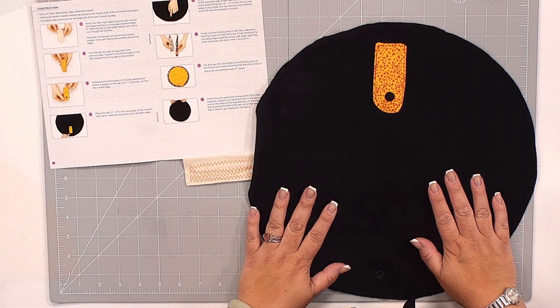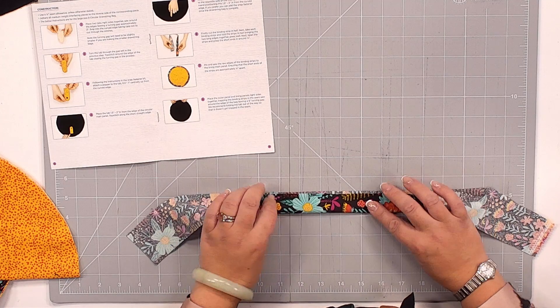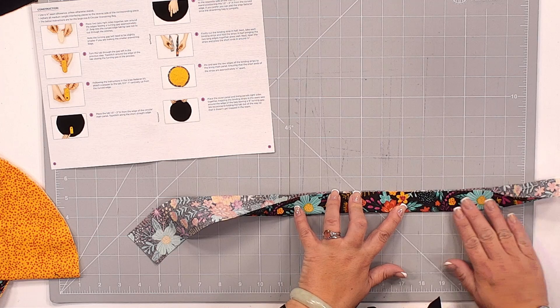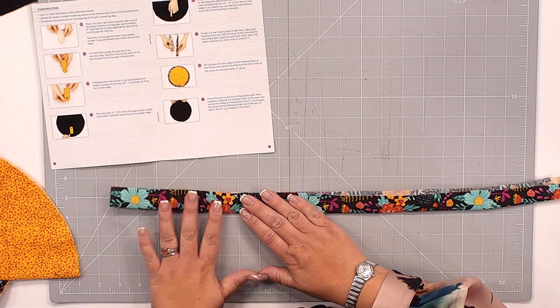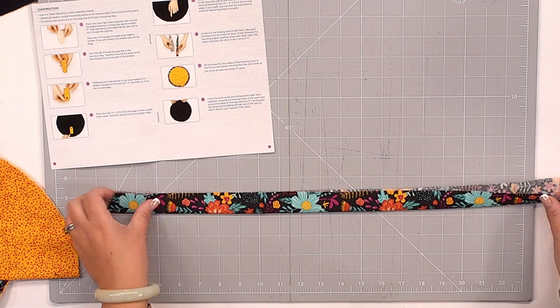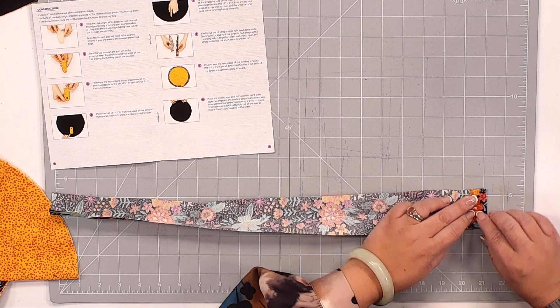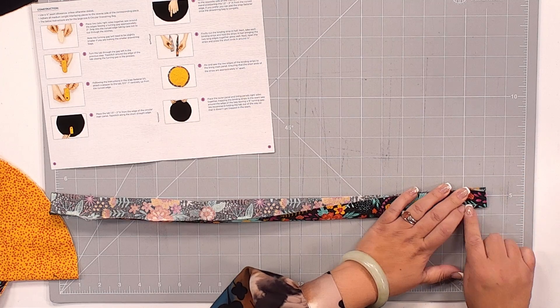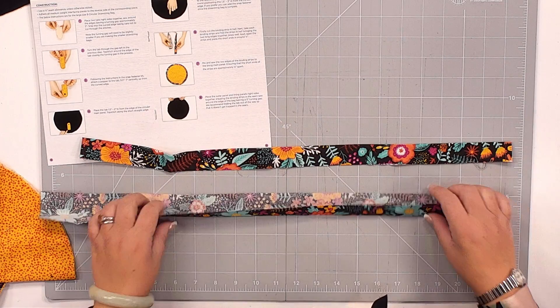The next thing we're going to do is take these little binding strips. We're going to fold these in half and give them a bit of a press to make sure that's a nice straight edge. I'll finger press for a moment then take it over to the ironing board. Afterwards we want to fold these edges in around about a quarter of an inch and then fold them again, so we've got a nice finish on either side. You've got these little edges that are folded in like so and nicely pressed.